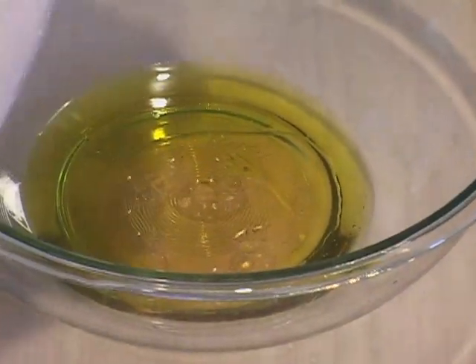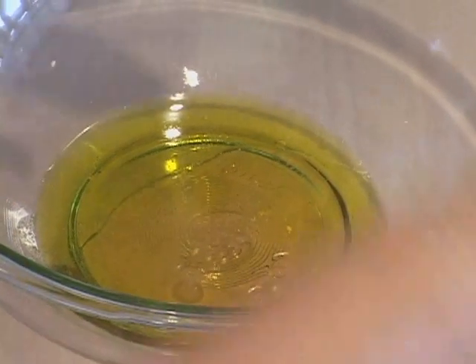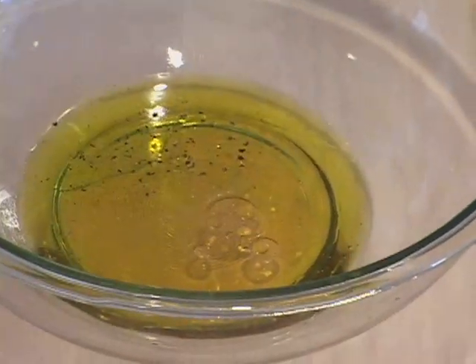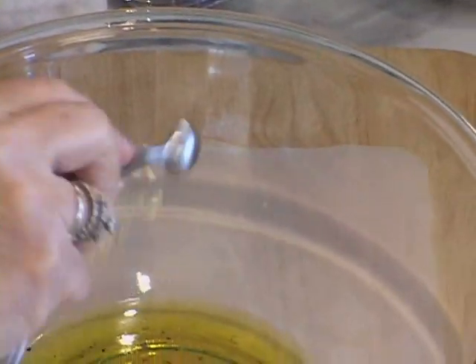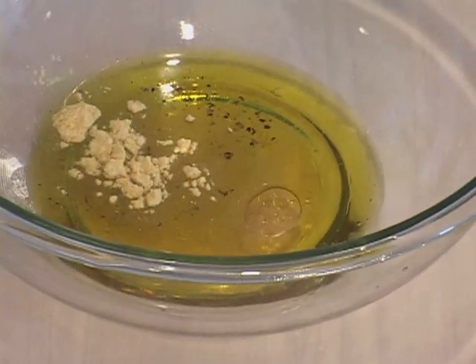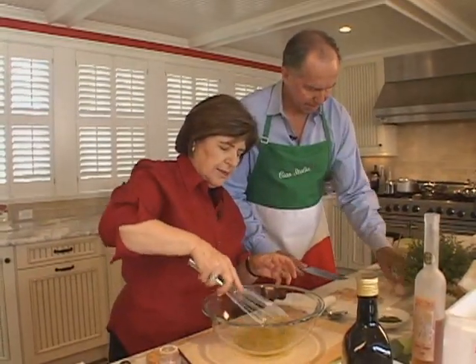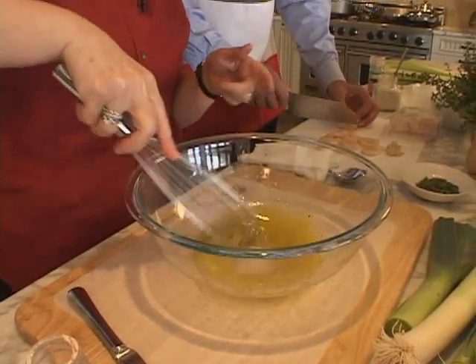We want a little bit of salt and a dash of pepper. And we want some dry mustard — you know why we use that? This gives this a nice emulsion, helps to give this a little thickness. So a little bit of dry mustard goes in, and then I just whisk this up.